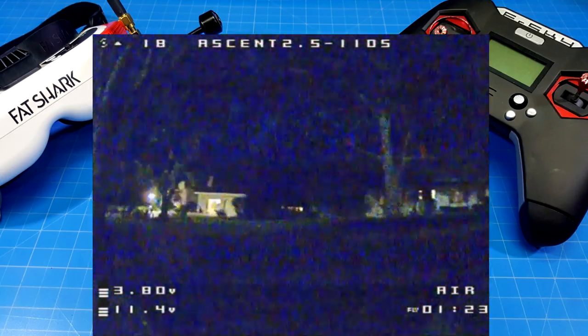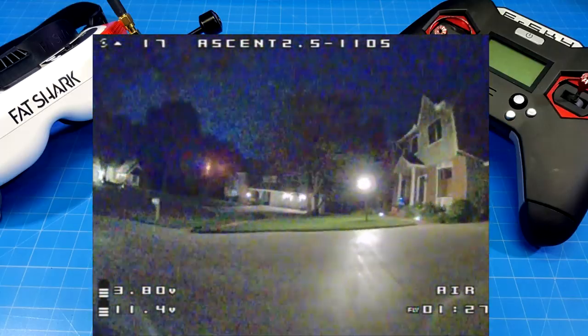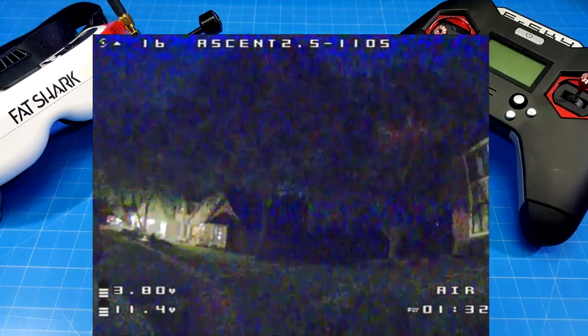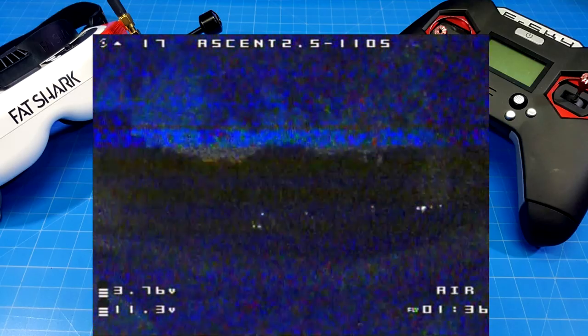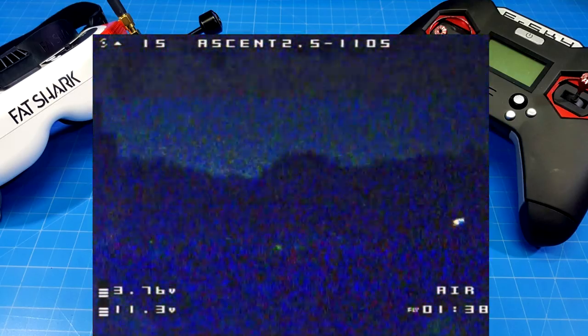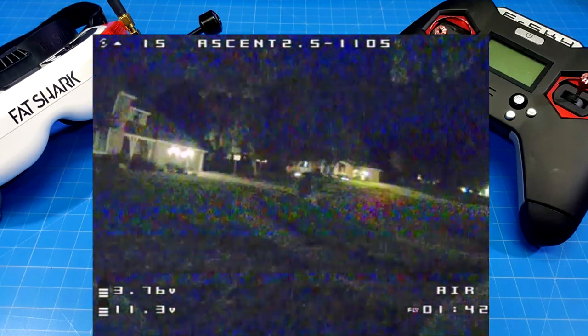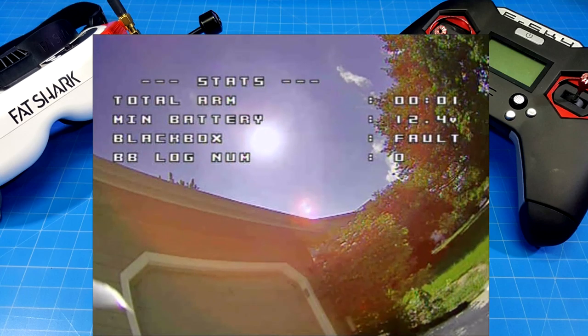I go back over to that dark tree again because I want to try it one more time. I'm always thinking I'm going to crash back there because it's very disorienting — you feel like you're covered in darkness and don't know whether you're climbing or descending, going left or right. Even with a little light shining through those trees from the other side of the neighborhood, it just wasn't very flyable without sufficient light.